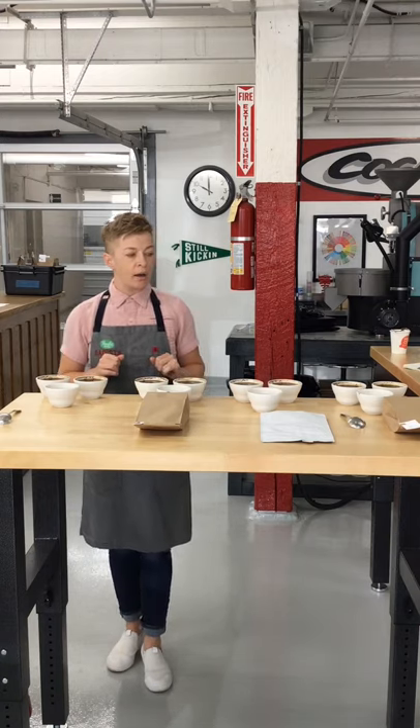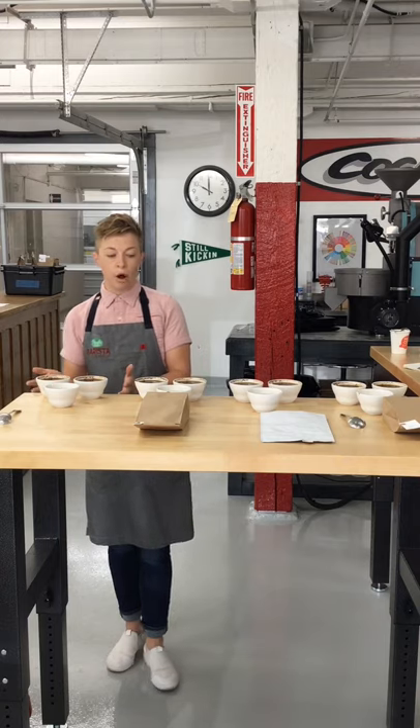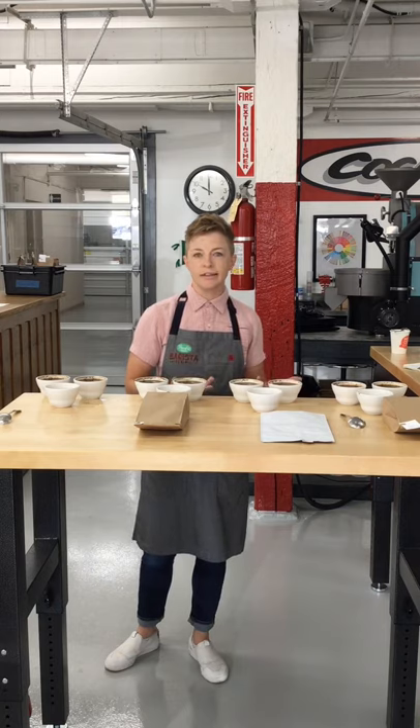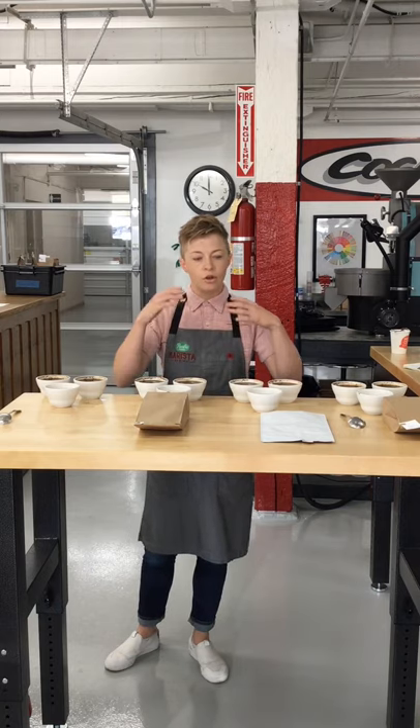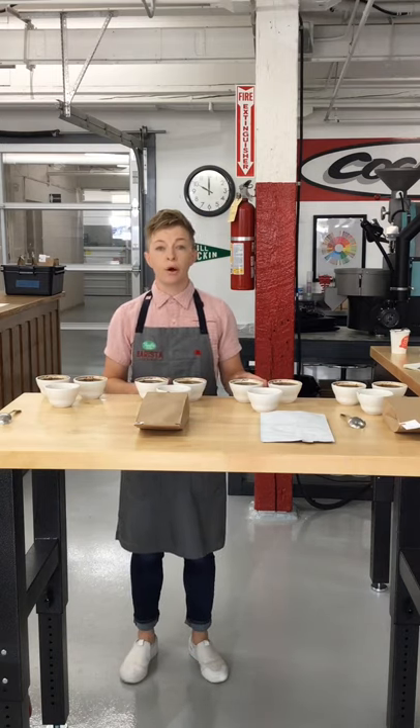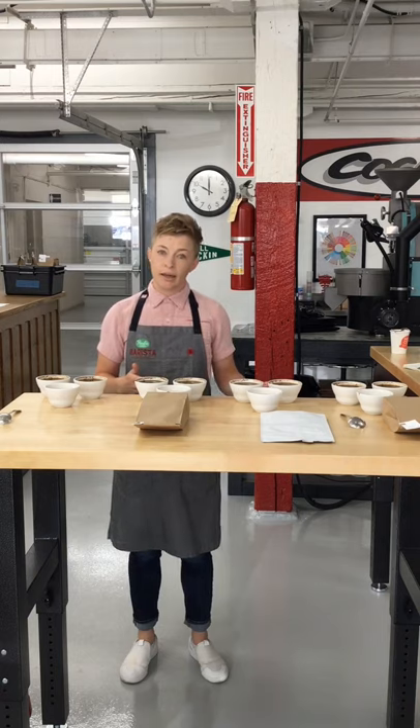If you've got a blend built of components that are also on your menu as a single origin, it's really easy because you can just grab those coffees. It's a little bit more difficult if you're working with a blend that contains some pre-roast components — that takes a little bit more planning.